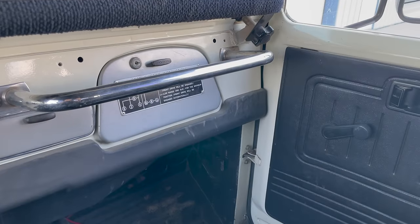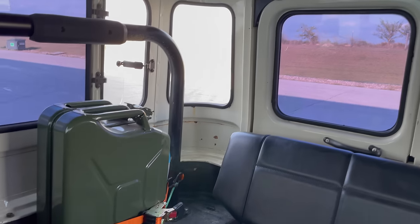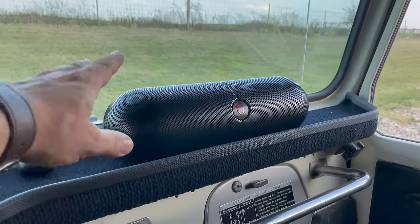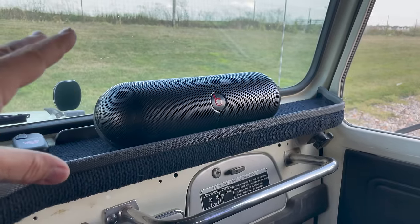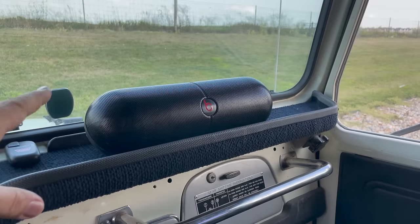Now, how about a car like my FJ40 here? There are no door panels, there is no trim to hide any speakers. Where would I even put speakers in a vehicle like this? This is where one of my favorite vintage stereo solutions comes in. This is my Beats Pill, and I've been using this for a very long time — probably at least five or six years, maybe more. It's a Bluetooth speaker with a battery inside.